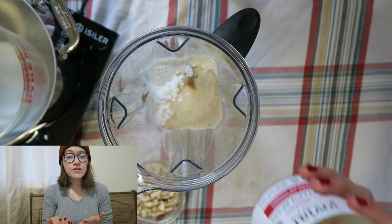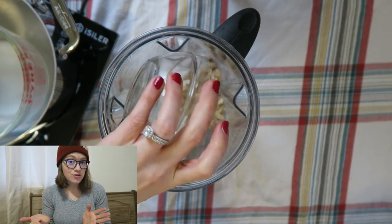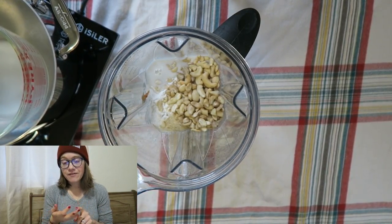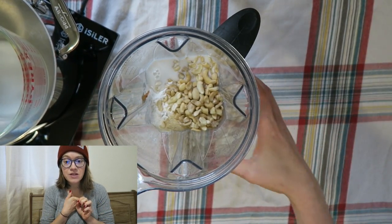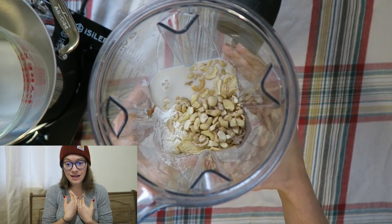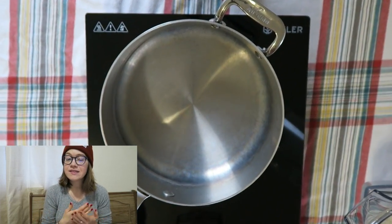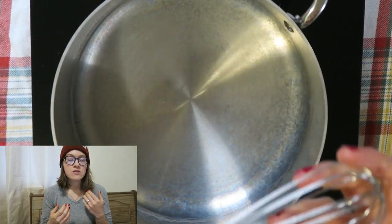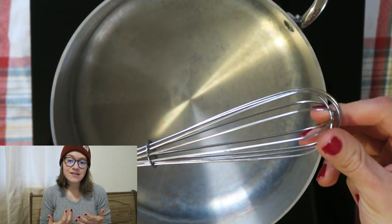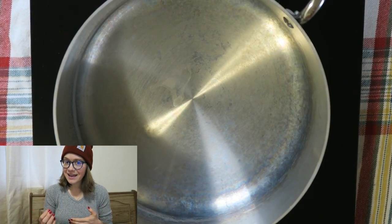We're also going to use raw cashews — it's half a cup for the entire lasagna, and that's optional. If you're an athlete, have kids, aren't trying to lose weight, or are okay with raw nuts in normal portions, go ahead and add them. If you want to swap them out, you can do equal parts white beans and it'll work out just the same. Once you've blended everything until smooth, add the mixture to a saucepan on your stovetop.